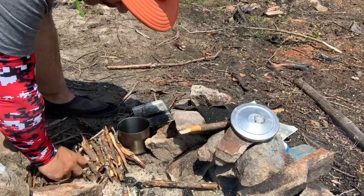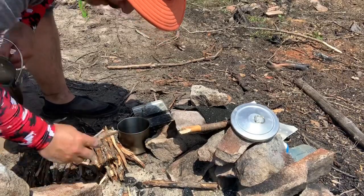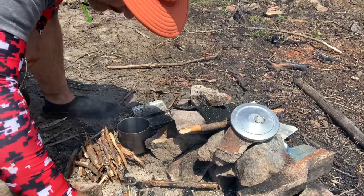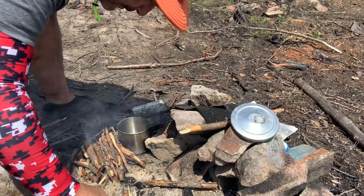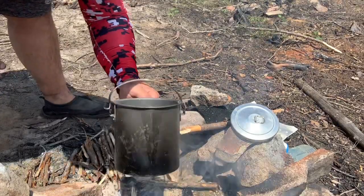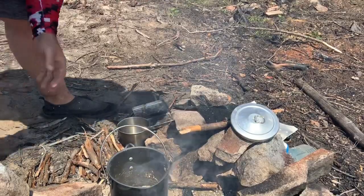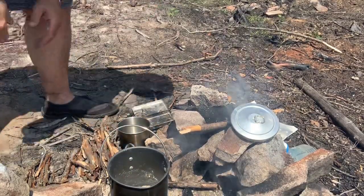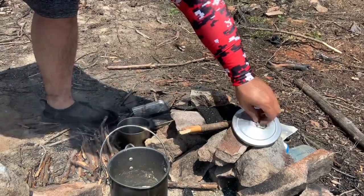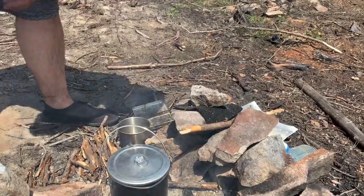Twig stove is going again. As you can see I've got an ample supply here, because if you want to use a twig stove you need a lot of twigs. Anybody out there who uses twig stoves knows what I mean — you've got to keep a good supply on hand. I'm going to put the lid on just to capture some of the heat.